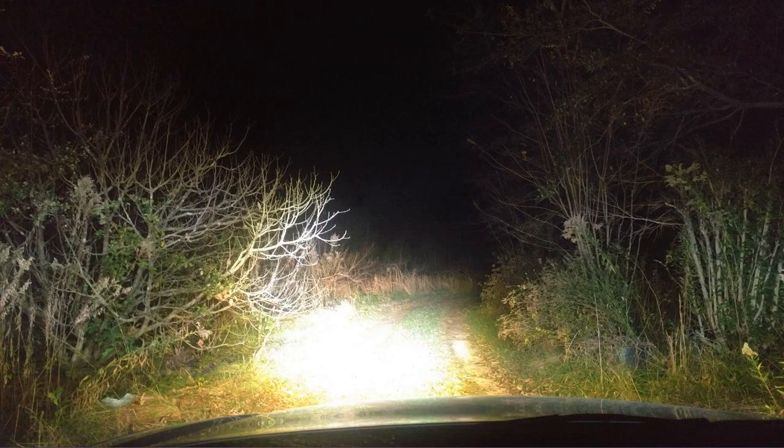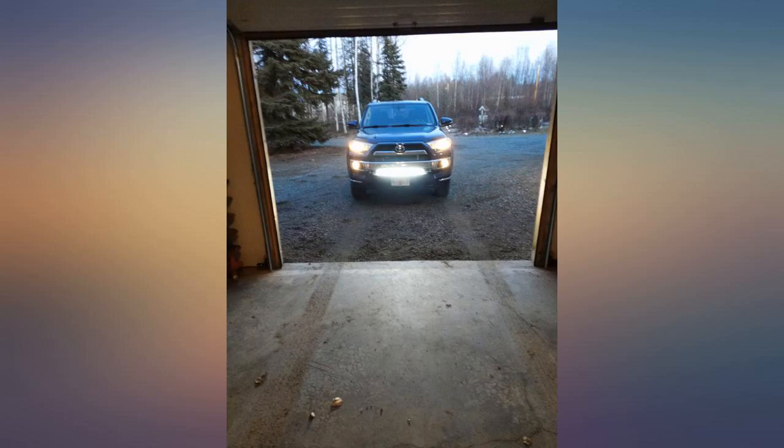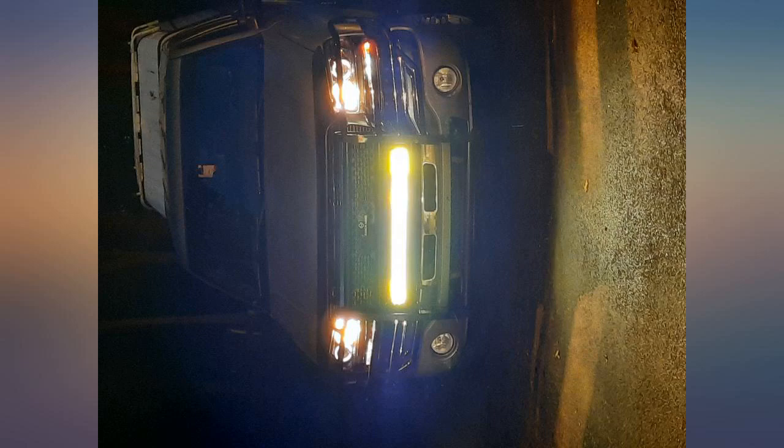I bought this for my 2013 F-150 EcoBoost for behind the grille. Fits great and works awesome. Installation was straightforward and simple, only took a few minutes to install.